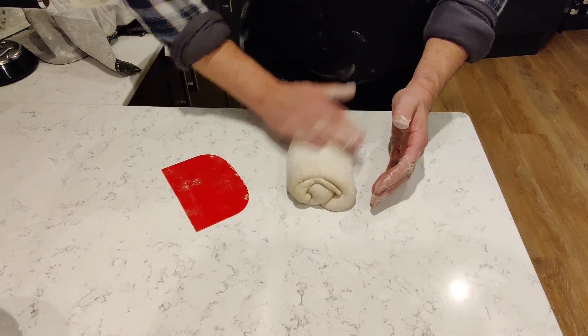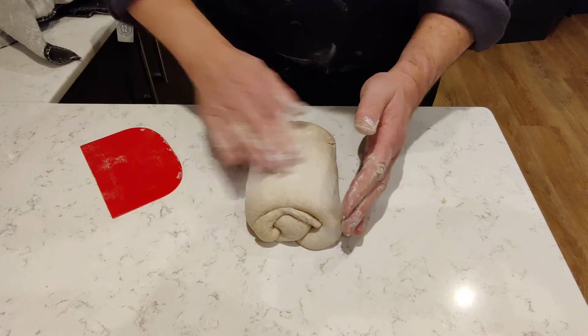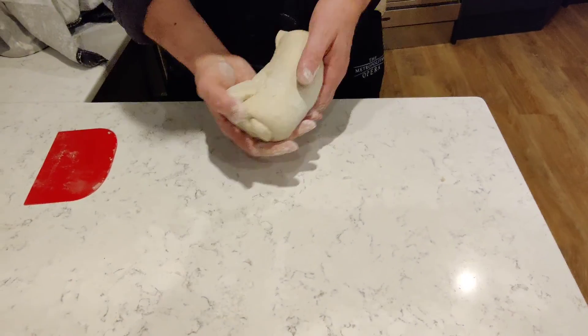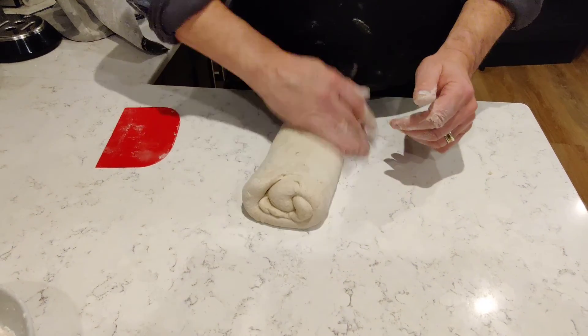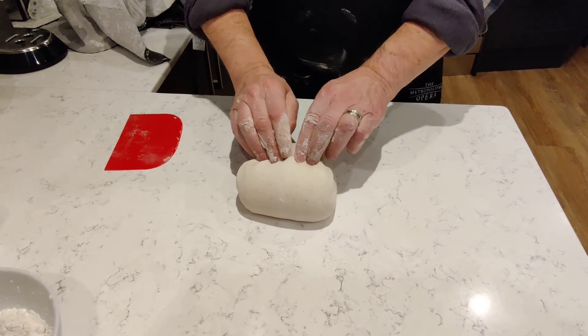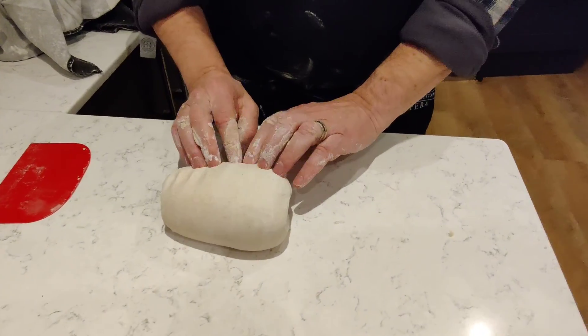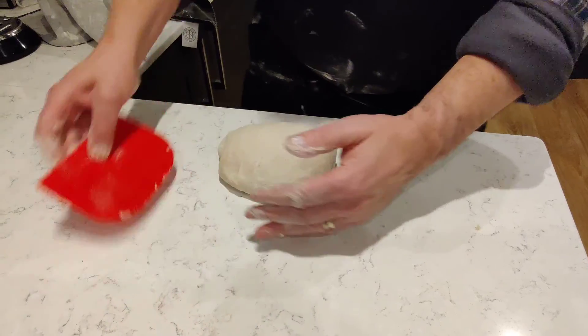Too much flour there, brush that off. I'm just going to put a bit more on that patch there. I'm going to flip it over again so the seam is now on the top and brush off any excess flour, then do the same thing — roughly pinch that in there, roll it, pinch it in there and then gently roll it onto the seam again.